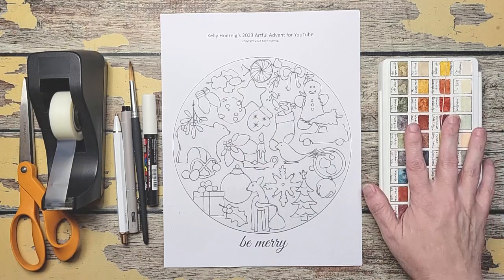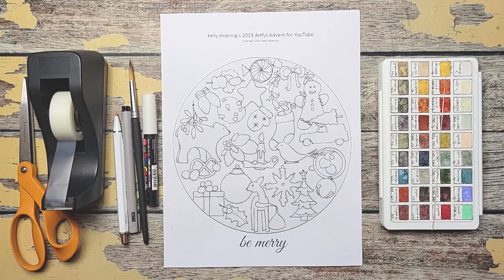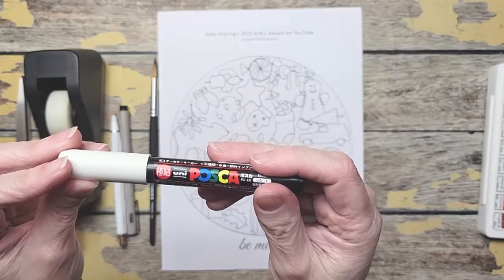I wanted to show you the supplies I'll be using for the Artful Advent. Look around your house — you already have everything, I promise. You need some watercolors; any colors are going to be fine. I'm going to be using red, yellow, and blue, so if you have a primary set that's going to work — you can mix any color with that. I've got a white Posca pen, just for highlights like the frosting on the gingerbread. So I wanted a white highlighter instead of white paint. Gel pens — anything white is going to work great.